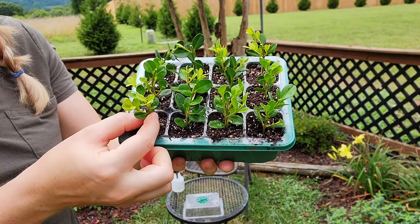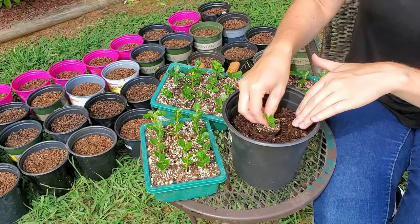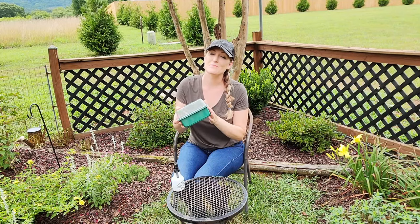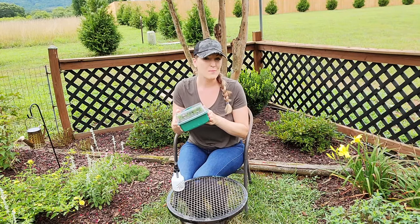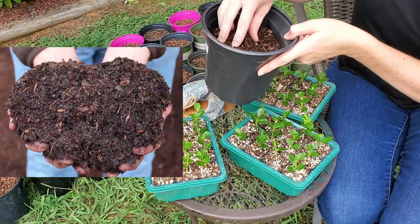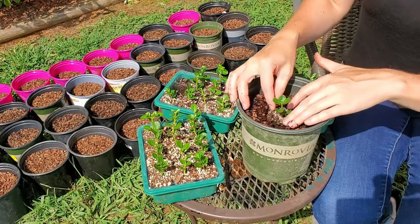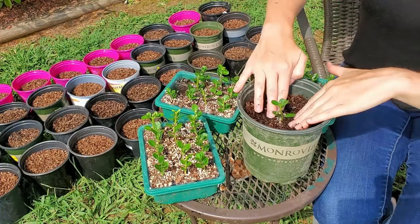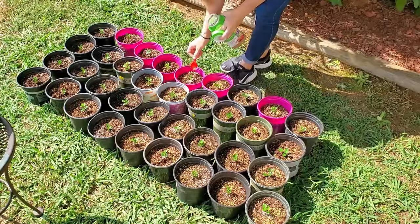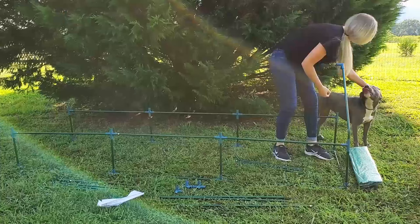In about three to four weeks you can start looking for roots or gently tug on the stems for slight resistance. Last time mine took about one month to start rooting, and then I was able to pot them up after six to eight weeks after taking the cuttings. Since I took these cuttings in mid-July I should be able to start potting them up around early September. I use a pine bark soil conditioner and recycled nursery containers to pot up the rooted cuttings, and slowly introduce them to the sun over a few weeks since they were sitting in lightly shaded conditions.